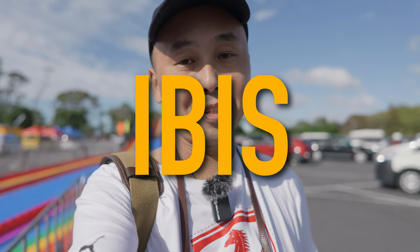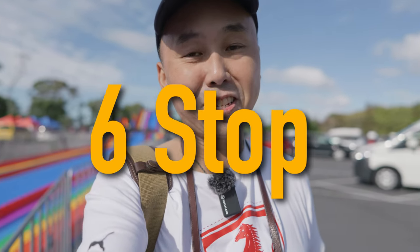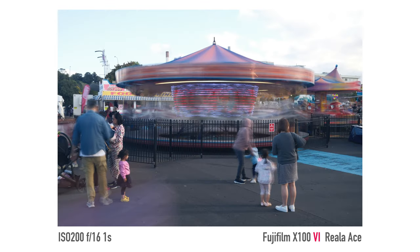The X100VI is the first X100 camera to have a built-in IBIS — in-body image stabilization system. The official figure from Fujifilm states the IBIS is 6 stops effective. In real-world shooting I can quite easily get sharp photos even at a one-second shutter speed handheld, which is pretty good.